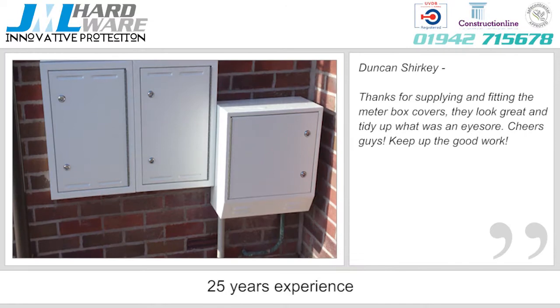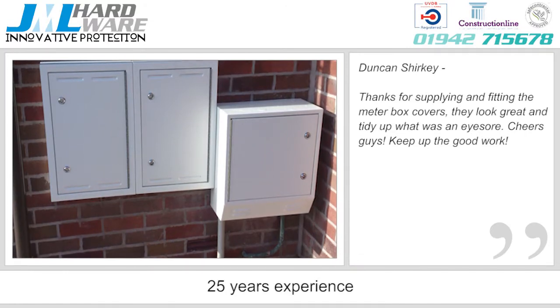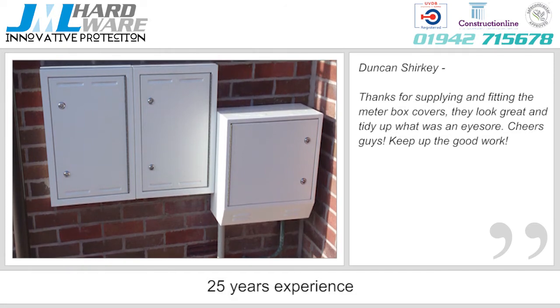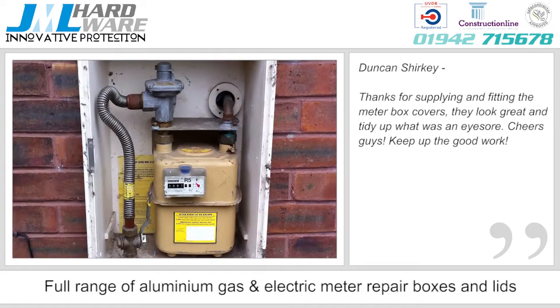For over 25 years, JML Hardware has been supplying high-quality maintenance products for local authorities, housing associations, building companies and homeowners across the UK.